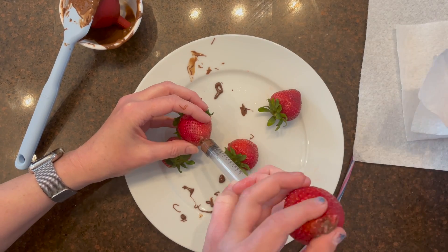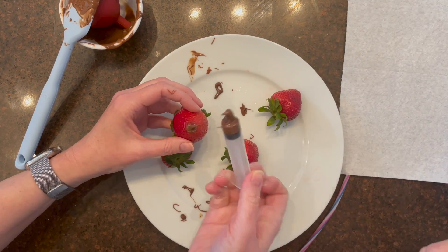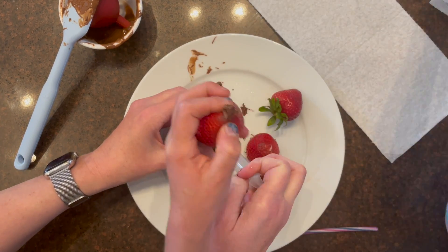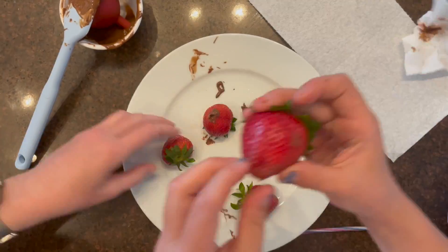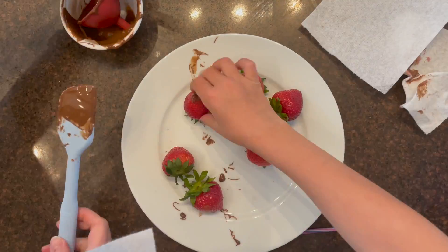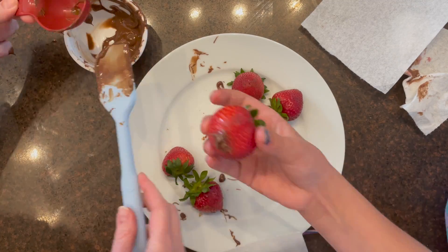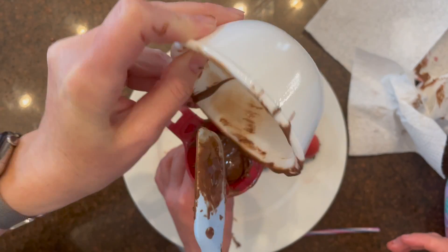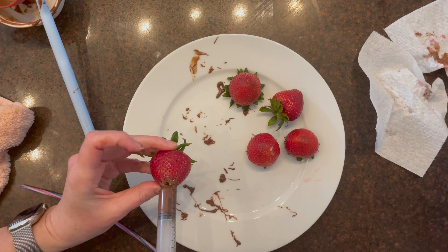Once you have the chocolate-filled strawberries, use a paper towel and squeeze them. Wipe off any excess chocolate and pinch a little more to make sure the chocolate is distributed evenly inside.